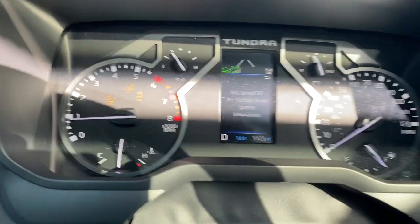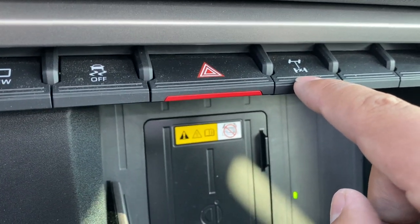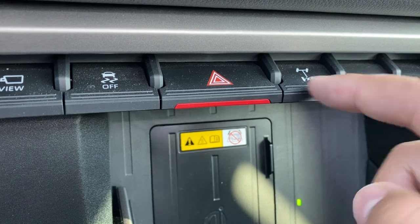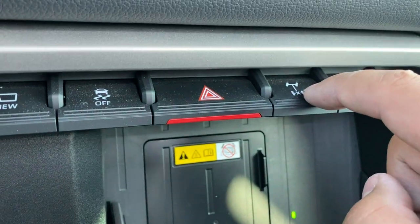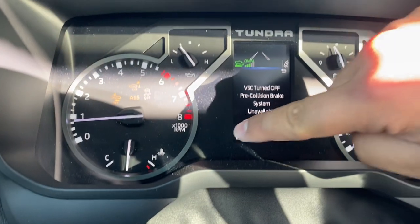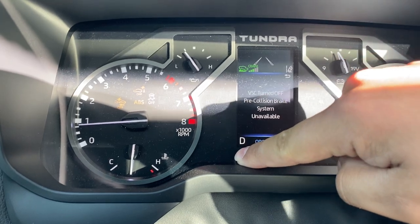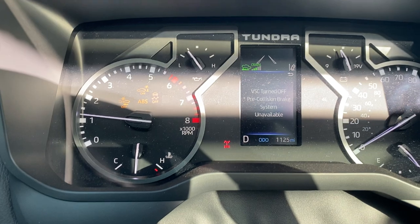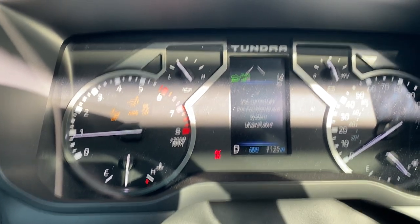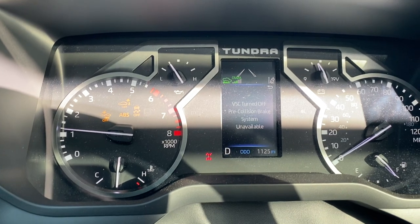Now let's say you have one of your tires up in the air. This button is to lock the rear differential — instead of one tire slipping while the other is still, you can lock it. If you lock it, you'll notice right here that is the rear differential lock, so both tires will spin simultaneously to improve traction and reduce slippage.